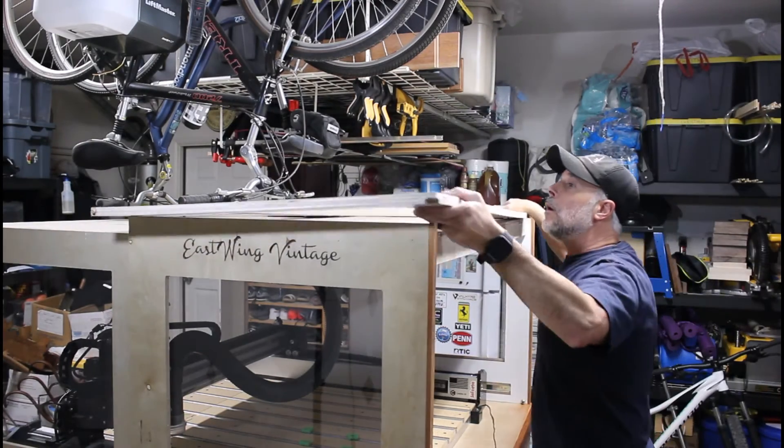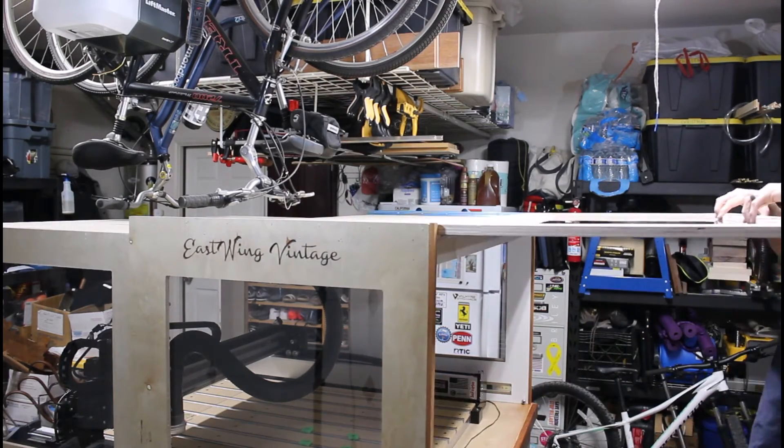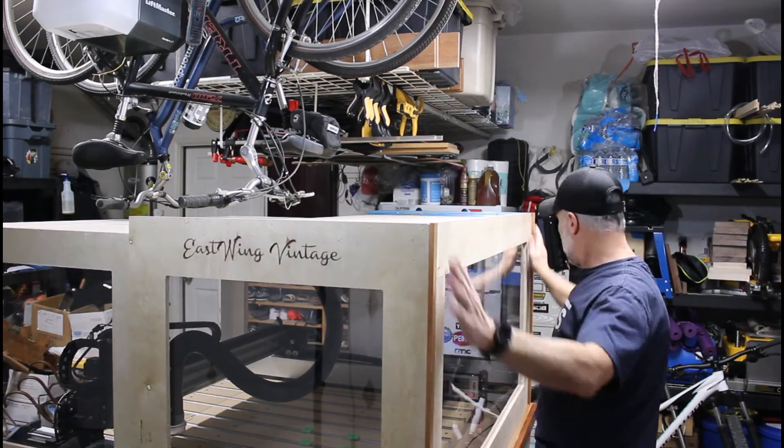I'll install the door here and demonstrate how this is supposed to work. Easy breezy — you know the rest.